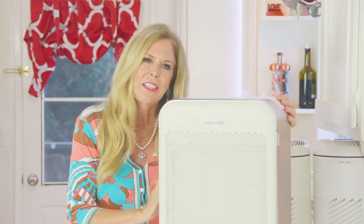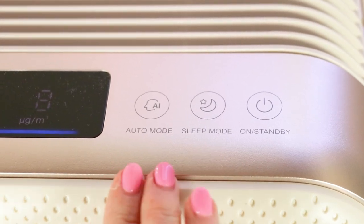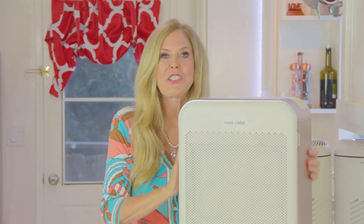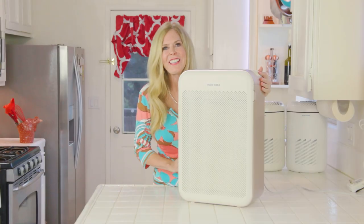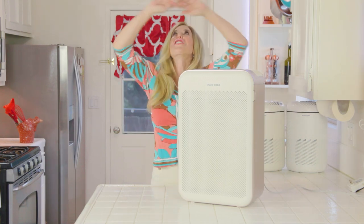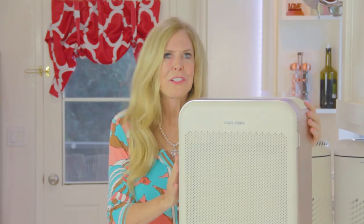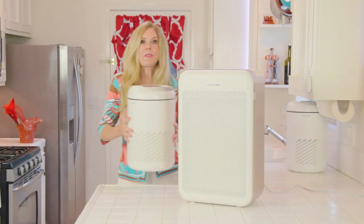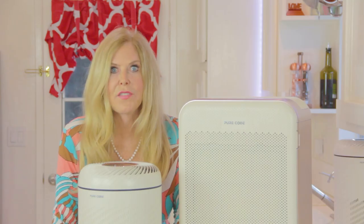The Pure Coat Cube also has an auto mode and a sleep mode like the other models. The extra capacity is great for really large rooms with high ceilings and extra cubic space — 450 square feet is larger than a room 20 feet by 20 feet, which is the largest span you can have in architecture in any one room. Pure Coat has done the math. The fan speeds in all of these are really high watts — this goes up to 22 watts. That's fast. The larger model can refresh a room in only 15 minutes. It's got the most powerful velocity in its mechanisms.